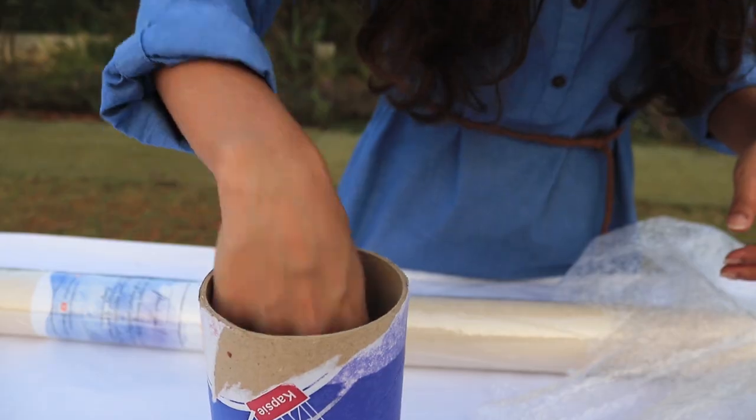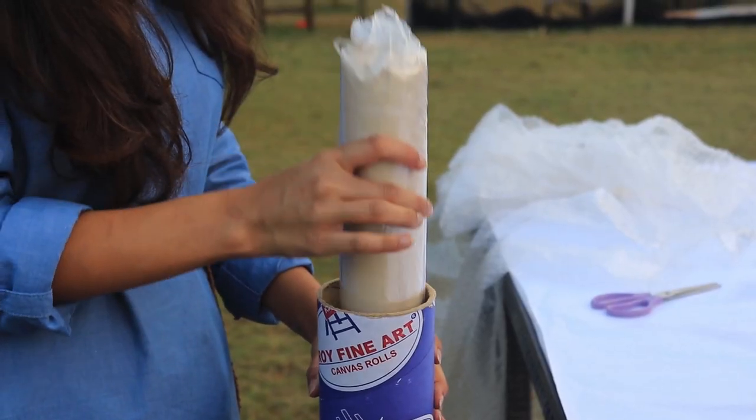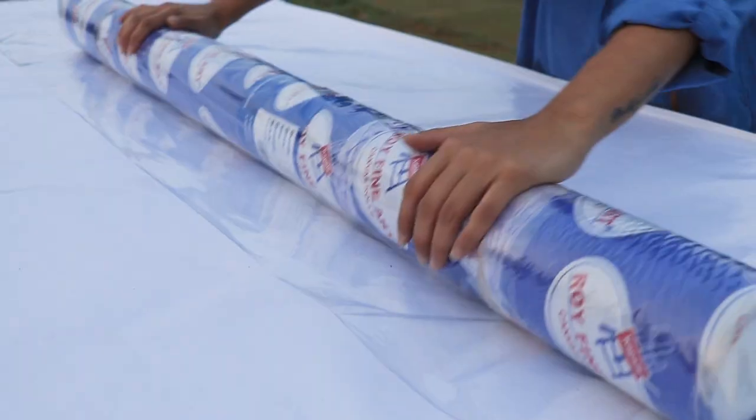After which I placed some bubble wrap in my cardboard pipe to give my canvas some cushioning and extra protection. I then closed and sealed it with cello tape.